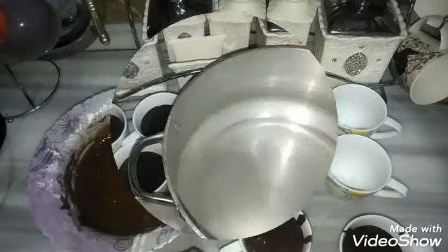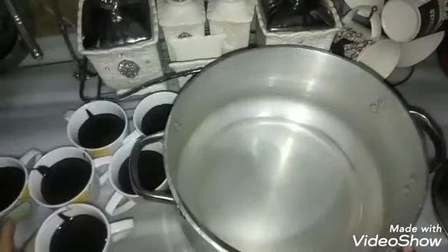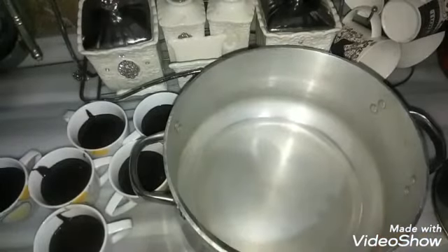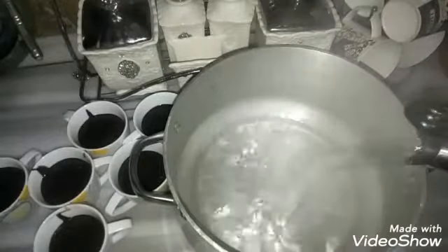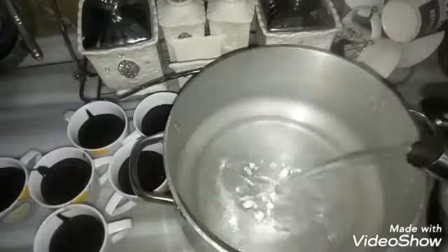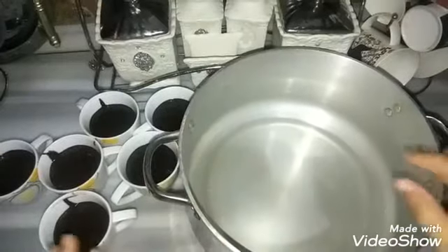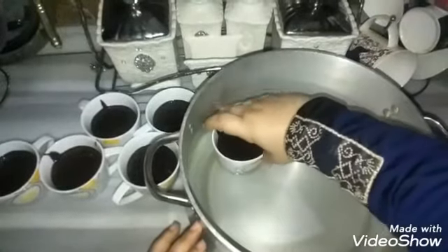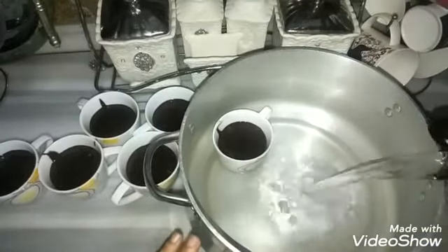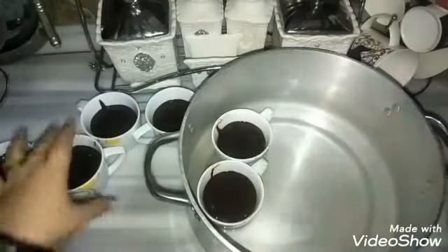After filling all the mugs, I want to use about 6 cups. I'll start to add the mixture, a little bit at a time, working on the mixture carefully.